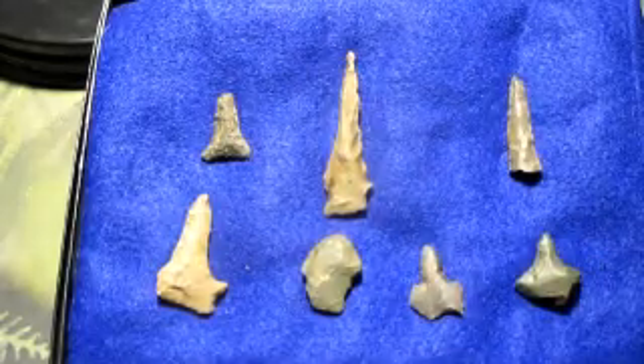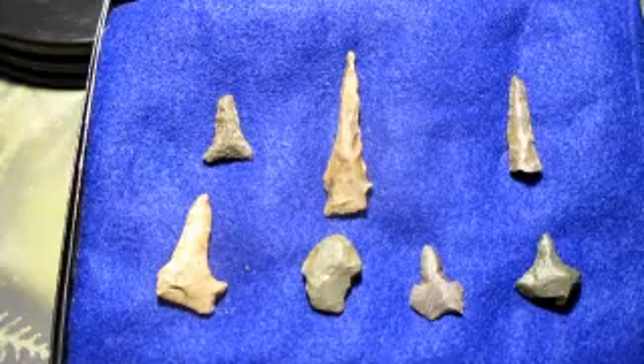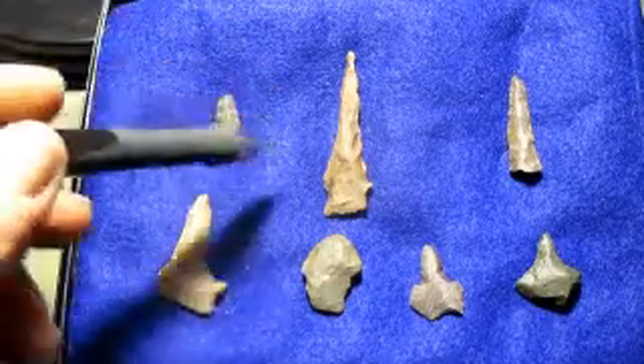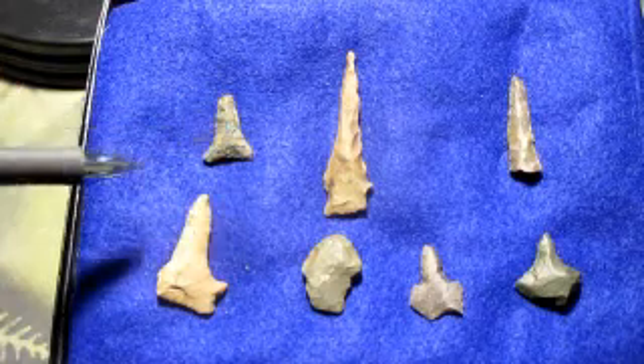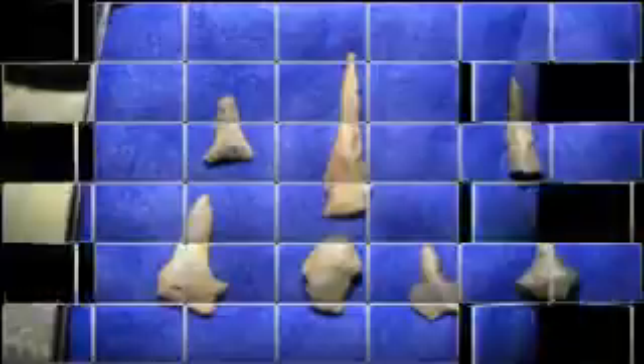It would be used to make a round hole, like maybe a pipe for smoking or something of that nature. When you find something like this, you know it's a lot older than a coin from the 1800s. I have some pieces that are up to 14,000 years old that I'll be showing you.